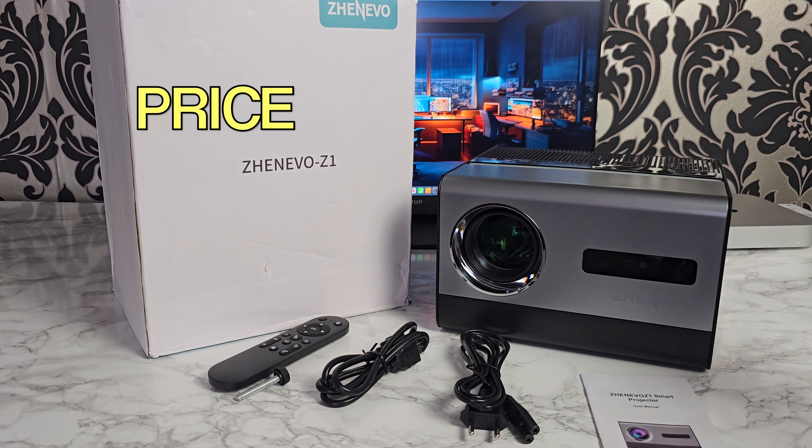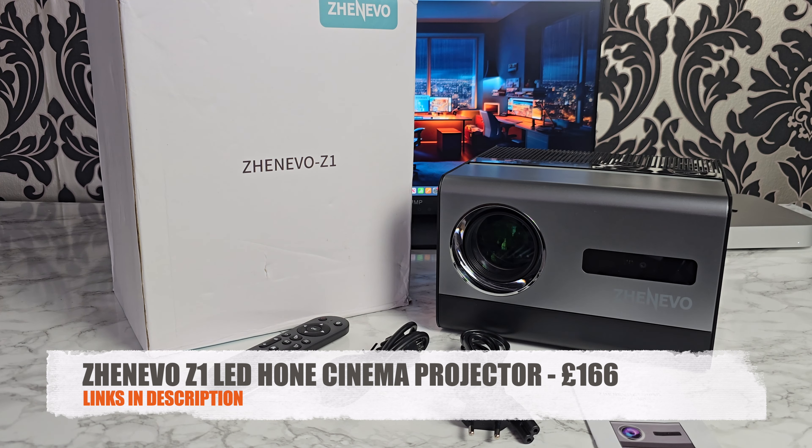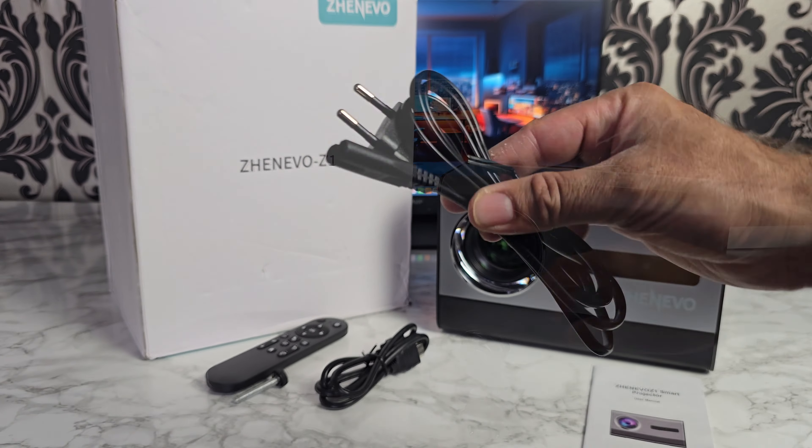So this is another affordable LED home cinema projector priced under $200, and it has some decent specifications. It's running full Android version 12.